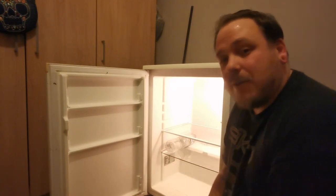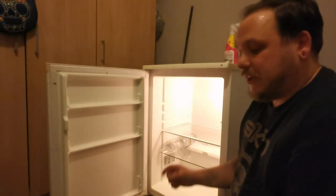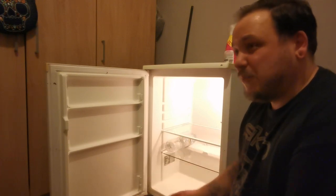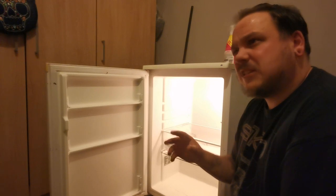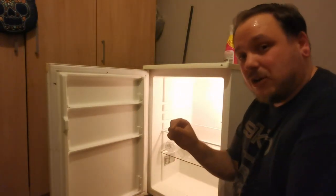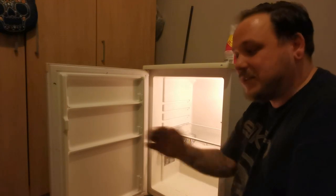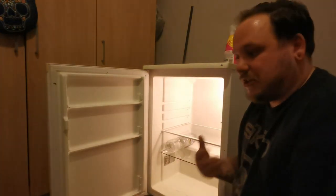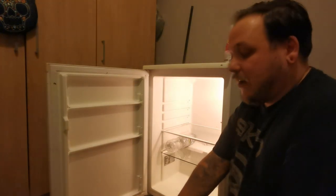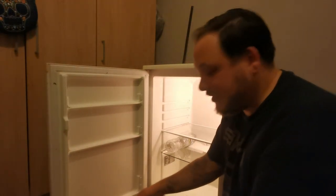The only other thing I do during the entire brumation is weigh the tortoises once a week. I'll have her initial weight before she goes in — normally just over 2,000 grams — and then I'm looking for no weight loss greater than 1% of her body weight per week. I'll keep that number in my head and every time I weigh her just make sure she hasn't lost more than that. Daisy is awesome at brumating so I've never had an issue with her, and I'm hoping this year will be no different.